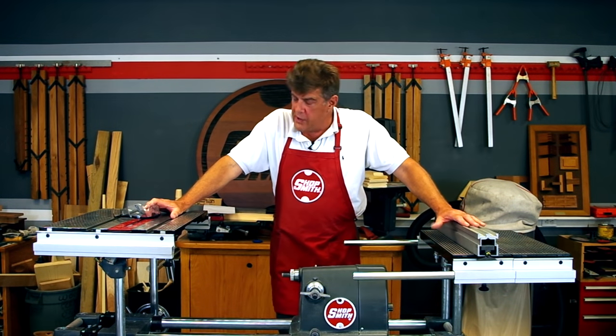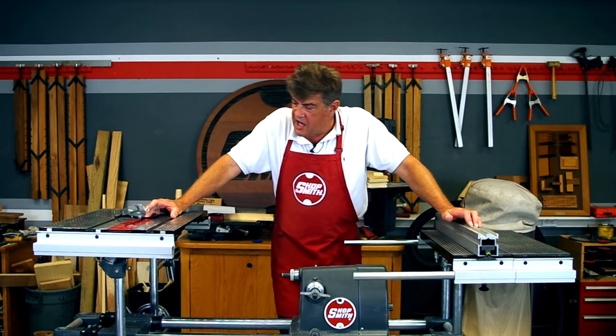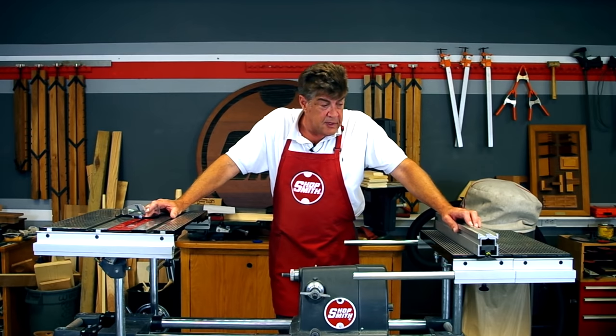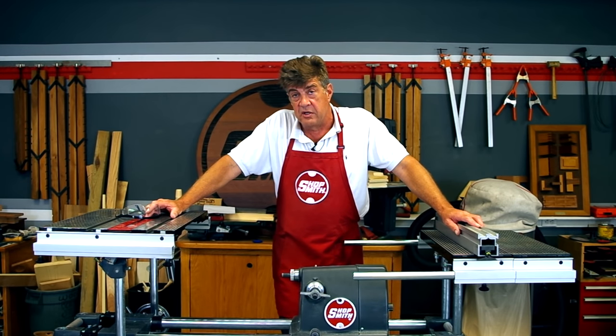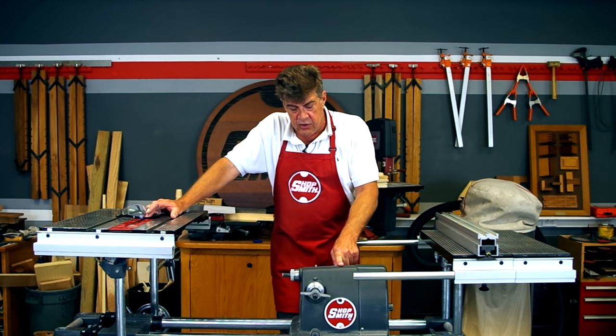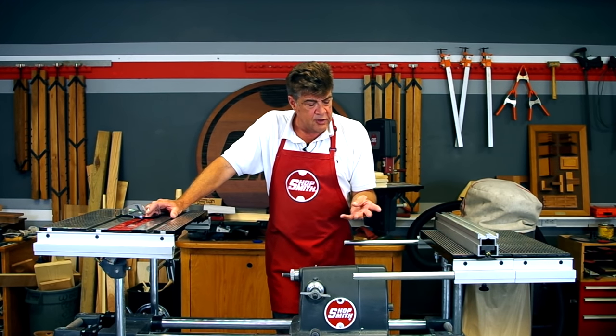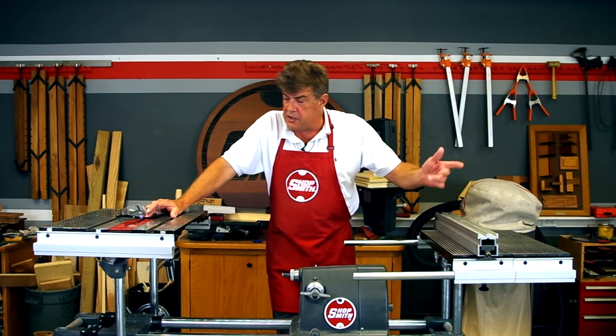Hi, my name is Dave, and it's always a pleasure for me to demonstrate or share with you the ShopSmith Mark 7. This machine is very popular. As a matter of fact, we have over a million users across the United States and around the world. This one machine transfers into one of the nicest table saws, a great disc sander, a couple of drills, a wood lathe, routing and shaping too.